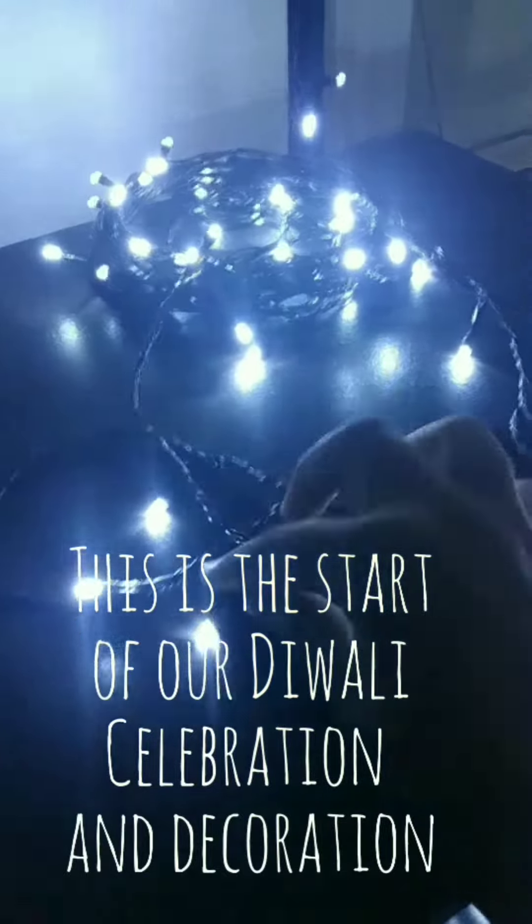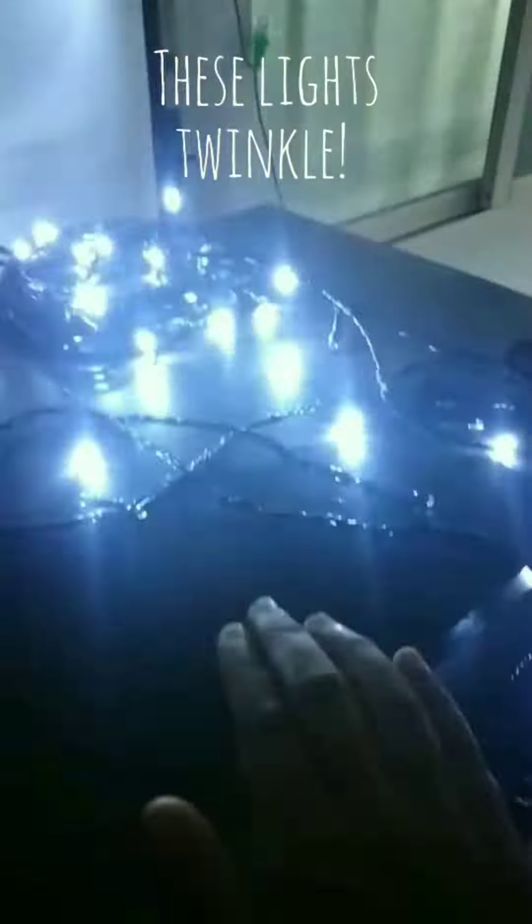This is the start of our Diwali celebration. These lights twinkle. Look at that. And after a few seconds or after a few minutes, they will start slowly twinkling.